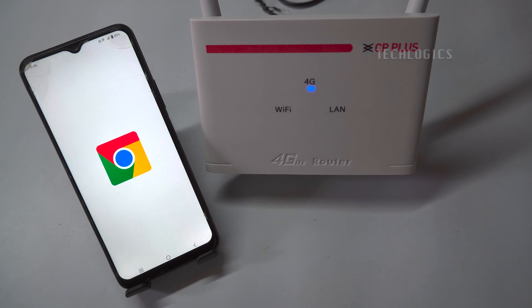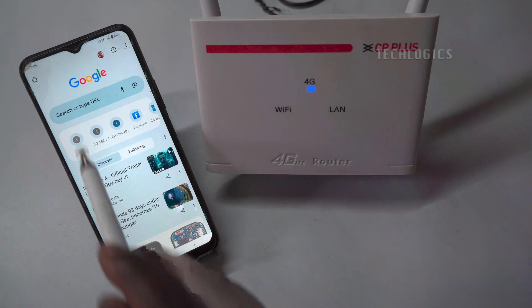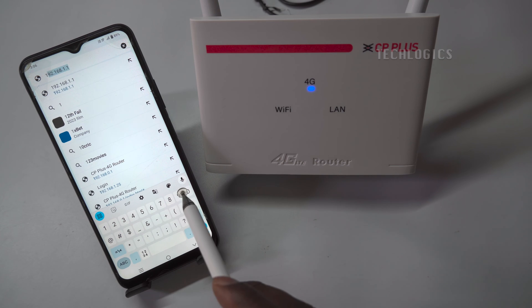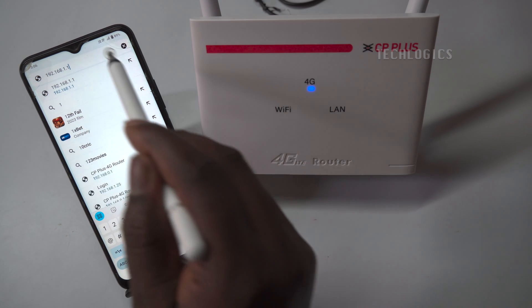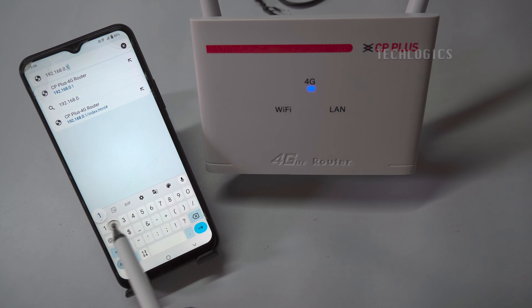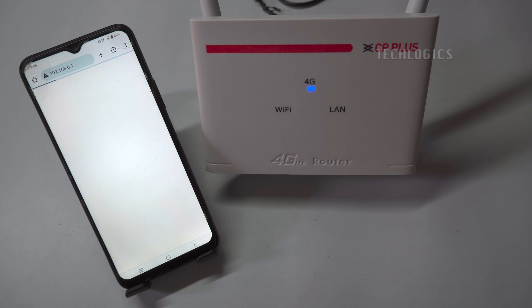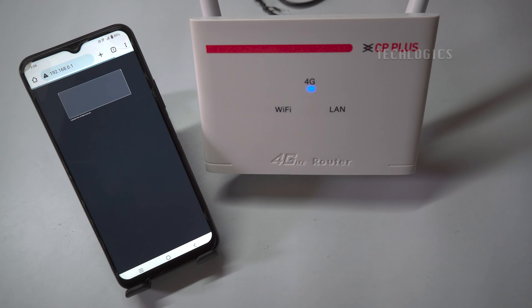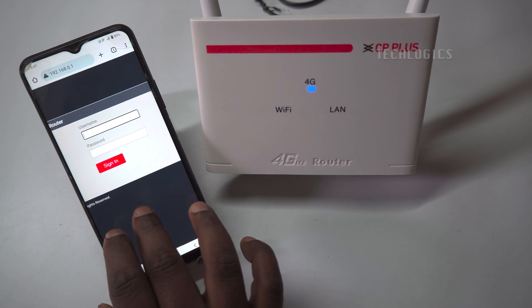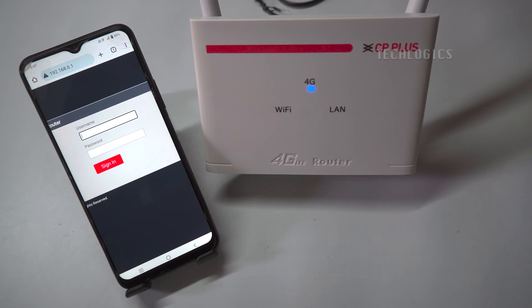Open a browser and enter the Wi-Fi router's IP address, which is located on the label behind the router. Then enter the router's username and password, which are also located on the label behind the router, to log into the Wi-Fi router.